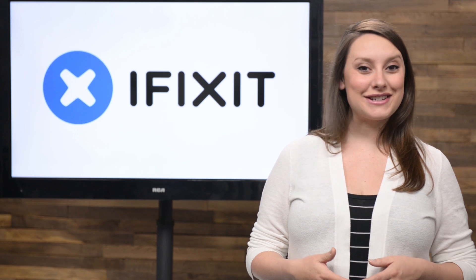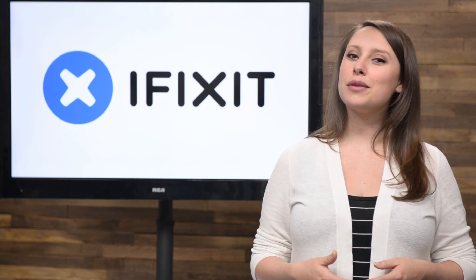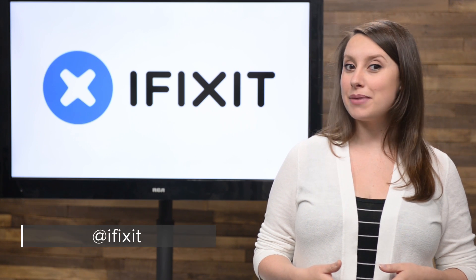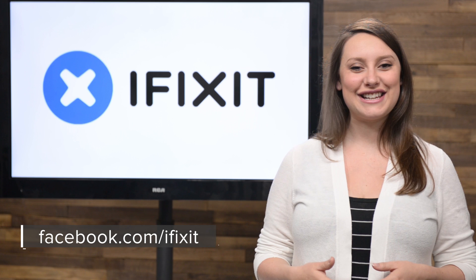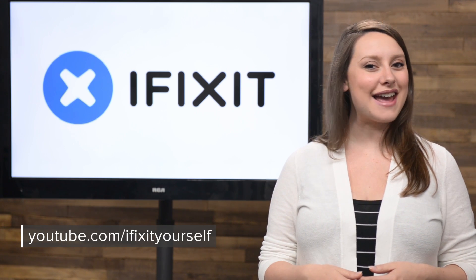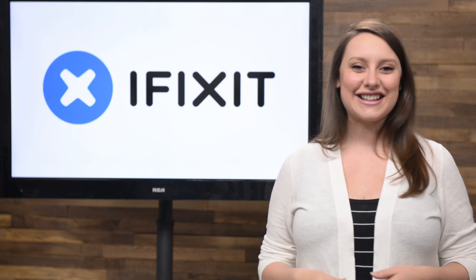And that's your April iFixit Rundown. Make sure you keep up to date on all of our projects by following us on Twitter at iFixit or checking out our Facebook page at facebook.com/iFixit. Hopefully you're already subscribed to our YouTube channel, but if you're not, go ahead and click subscribe now. Thanks for tuning in and we'll see you next time.